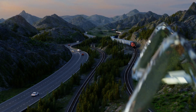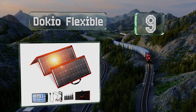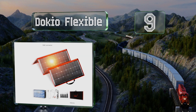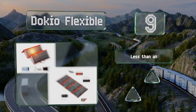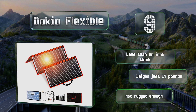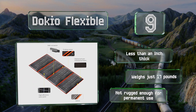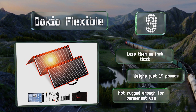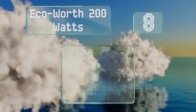Starting off our list at number nine, with a 300-watt output, a convenient folding design, and a handle for easy transportation, the Dokio Flexible is a good choice for anyone looking to set up a temporary array at a campsite, a company picnic, or work in a remote location. It's less than an inch thick and weighs just 17 pounds, but it's not rugged enough for permanent installations.